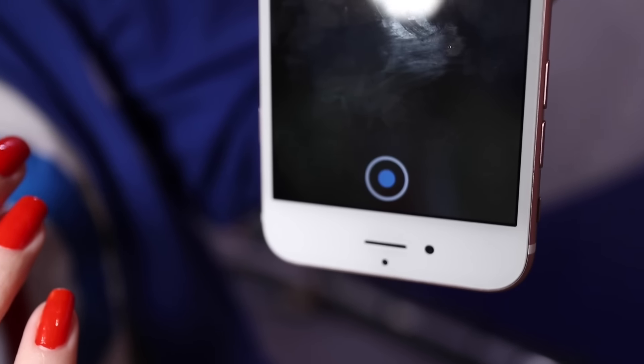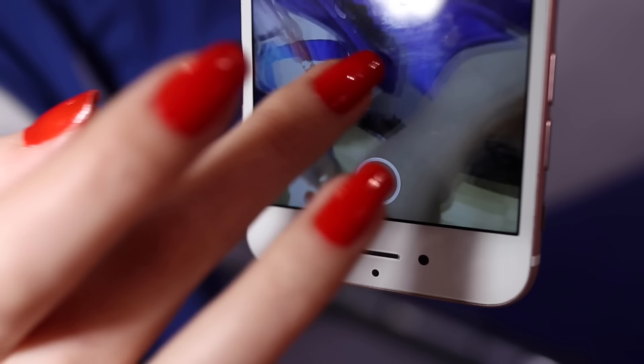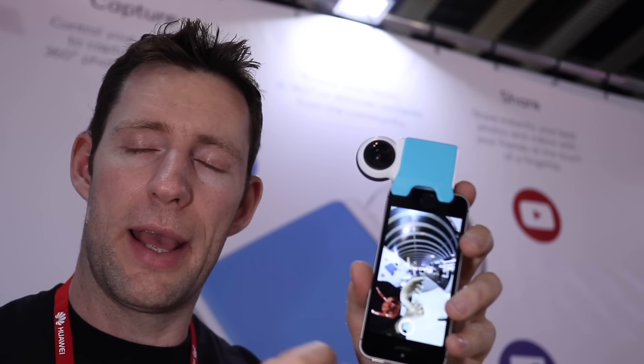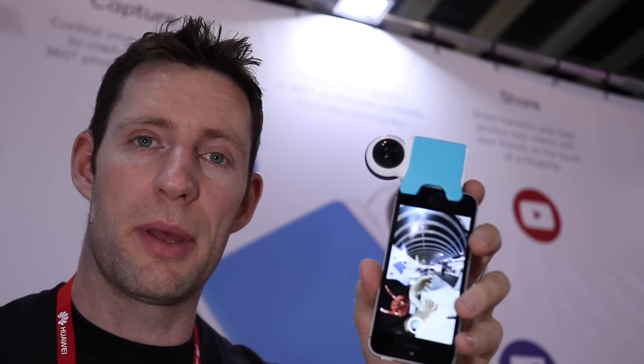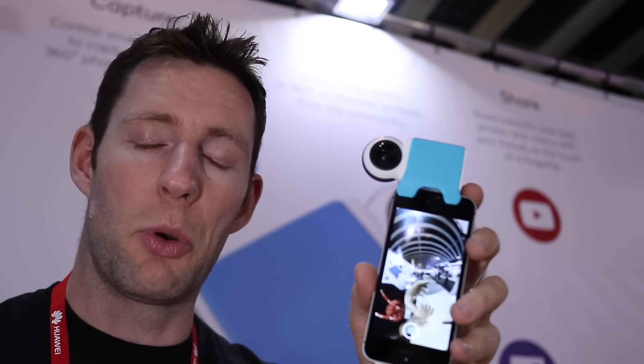We've got 4K stills resolution and 2K video resolution, and it will live stream as well — it'll go through the iPhone out to live stream. They're saying that when Facebook implements live streaming of 360, it will work with that as well.